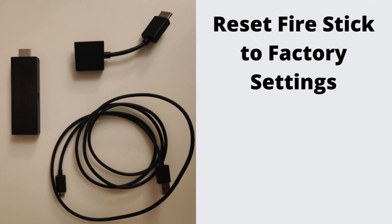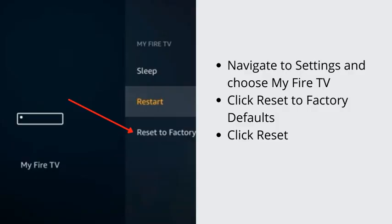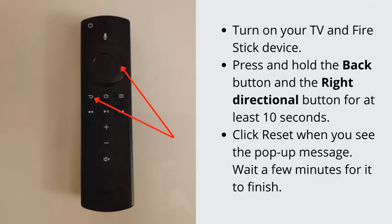Reset Fire Stick to Factory Settings. If nothing seems to work after all the hard work, you need to delete all your apps and settings and start fresh. Navigate to Settings and choose My Fire TV, click Reset to Factory Defaults, then click Reset. Alternatively, factory reset using the remote: turn on your TV and Fire Stick, press and hold the Back button and the right directional button for at least 10 seconds, then click Reset when you see the pop-up message. Wait a few minutes for it to finish.